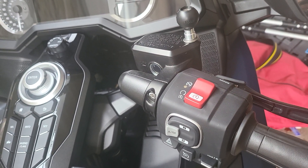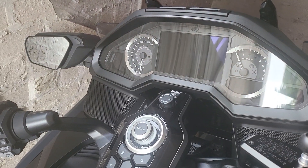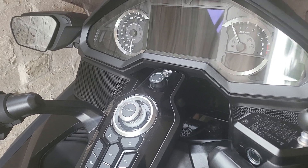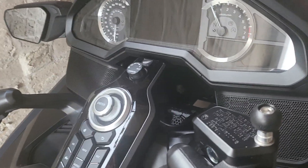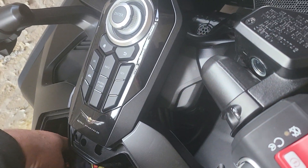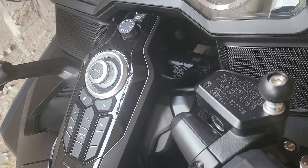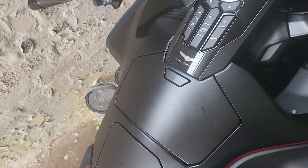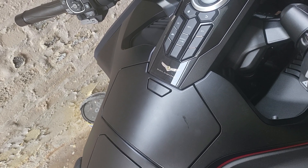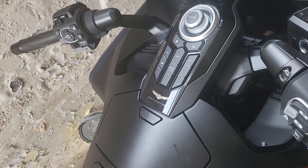The second thing - one of the big advantages of the Gold Wing is that you can have Apple CarPlay or Android Auto. My phone fits into here, I've put a good cable in there, so it's all connected up and you can have Android Auto or Apple CarPlay.